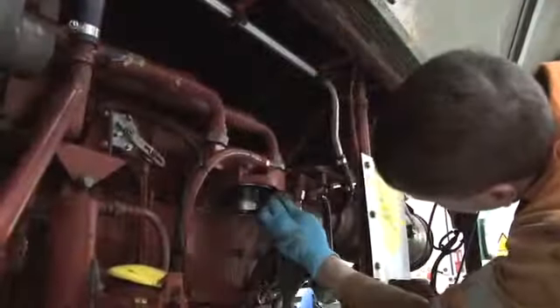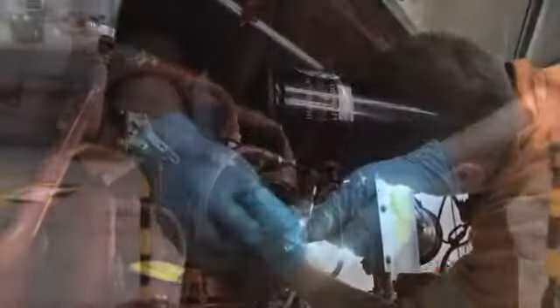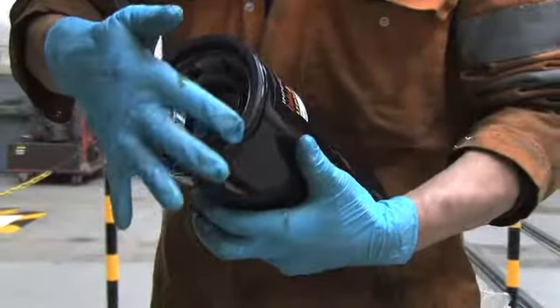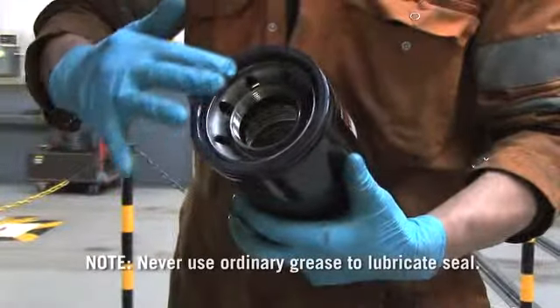Clean the mounting base, making sure the old filter O-ring seal is not stuck to the base. Apply a light film of clean oil or specific seal grease to the new filter seal. Note: never use ordinary grease to lubricate the seal.